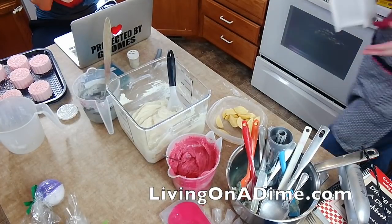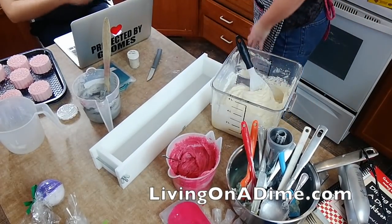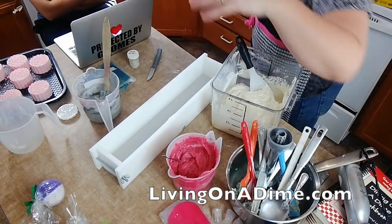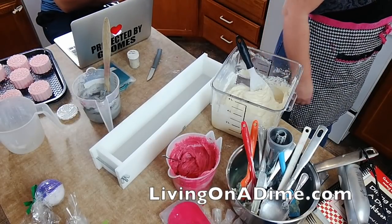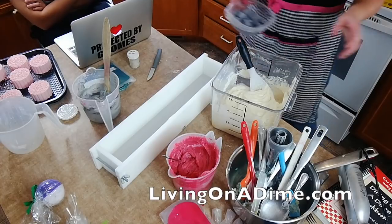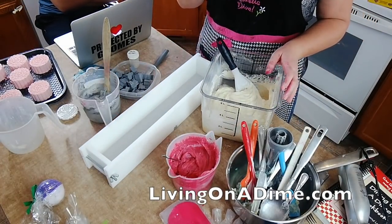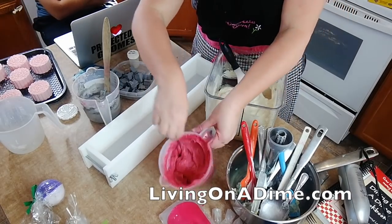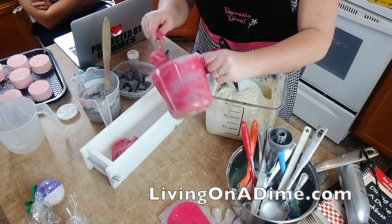The beauty of my new molds is that when I do hot process, I don't need to line it with anything. I am doing a pink, white, and gray swirl.